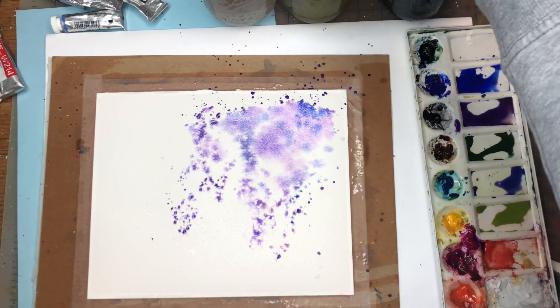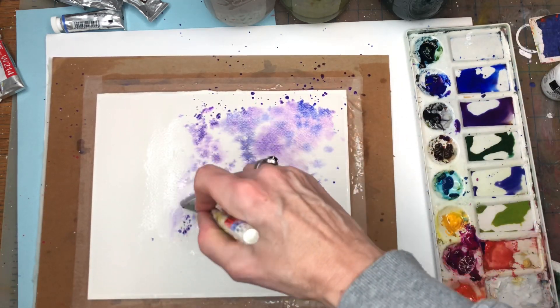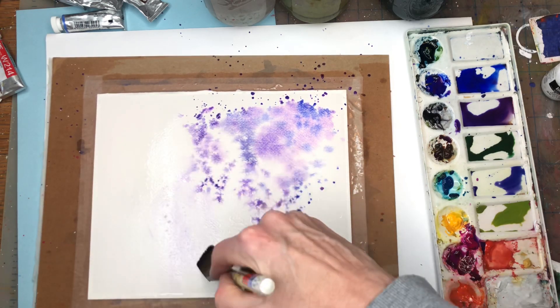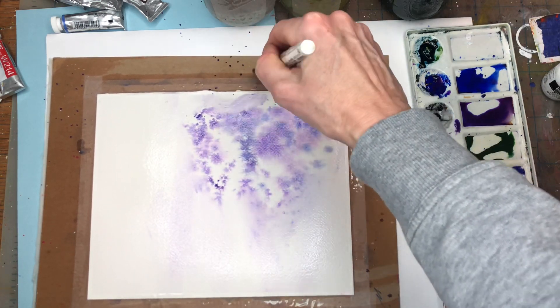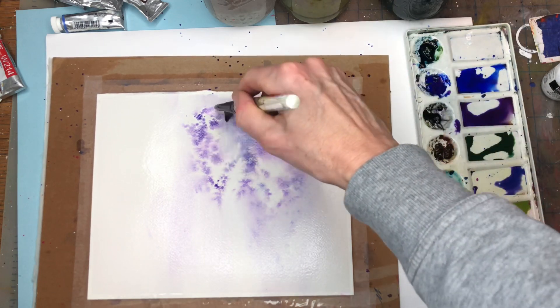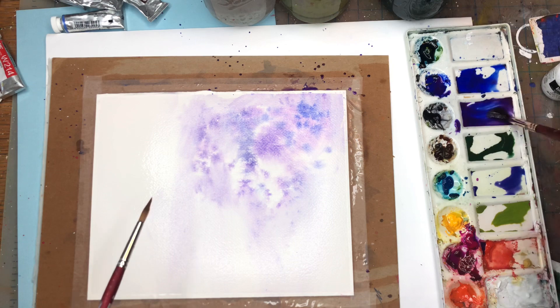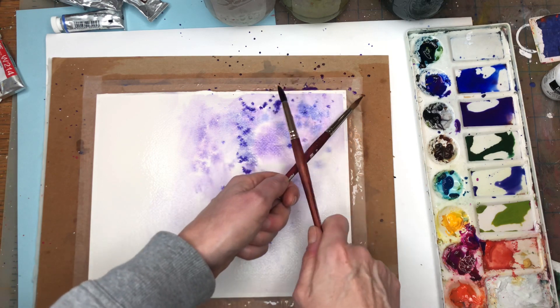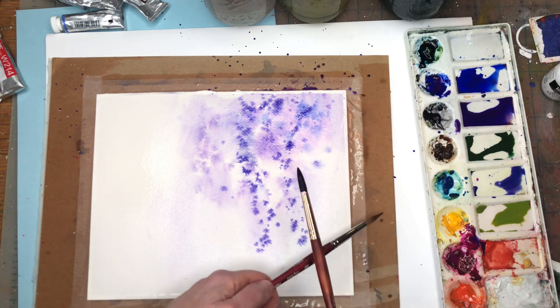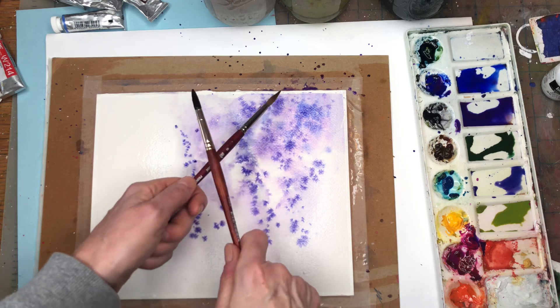The paper has dried a little too much, so I'm going back in with some water — don't worry if the colors get mushed around, it's not a problem because we're going to be wishing them around anyway. I'm trying to make the blooms a little bigger on top, just wanting this cascading kind of purple.